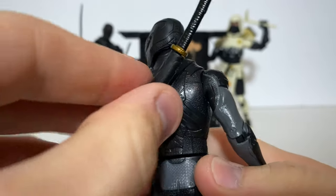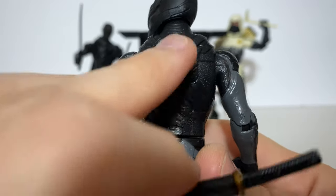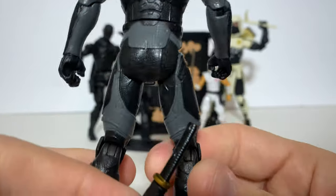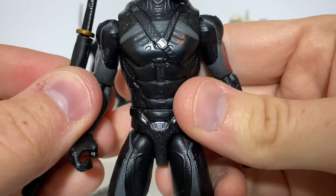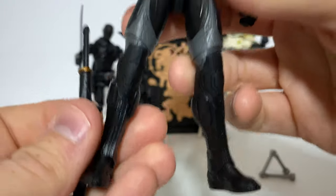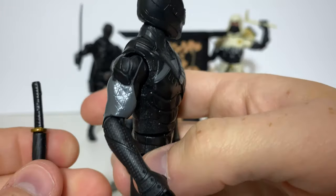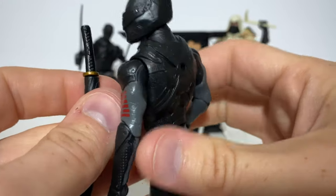We have some almost vents. I'll remove the sword so you can see that we kind of have a harness. More of that texture going on down to the boots — there's just a lot of good stuff sculpt-wise. They put in far more than they probably even had to for a kid's line. So I'm really satisfied with the actual sculpt detail.